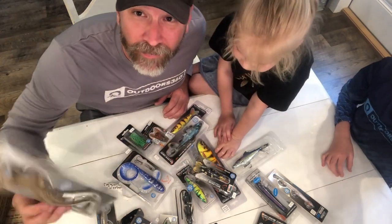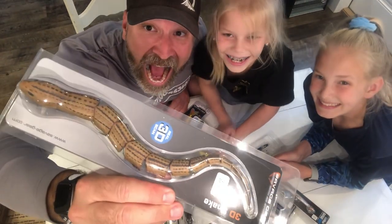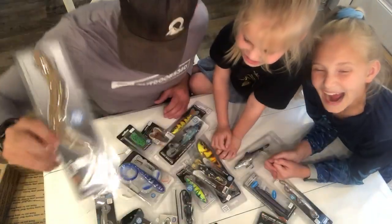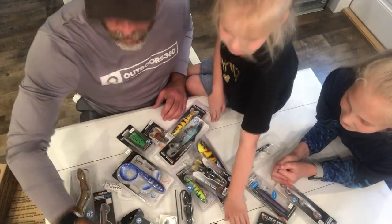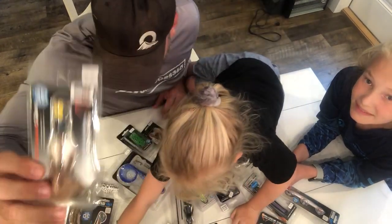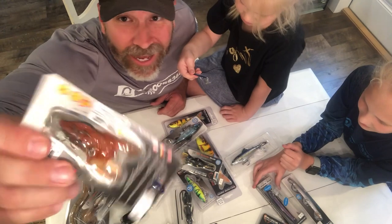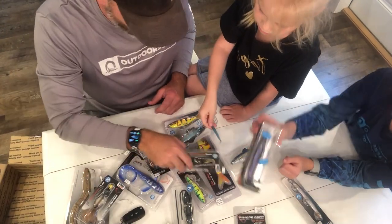Thank you, Savage Gear — my favorite is the snake. Girls, get in here for the money shot! Really cool. Recap: duck, crazy lures, cicadas — Lila says cicadas and she's smarter than me.